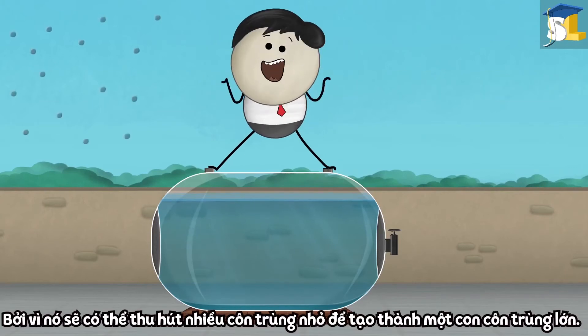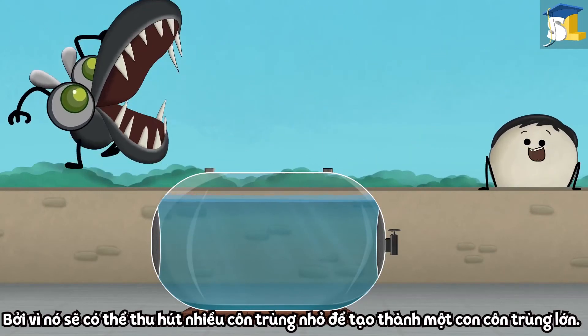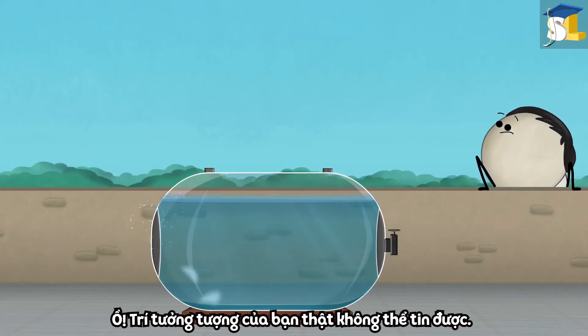It attracts and binds with contaminants and fine suspended particles of mud, dirt, etc. to form large particles. It will attract all small insects and make a large insect. You are just unbelievable.